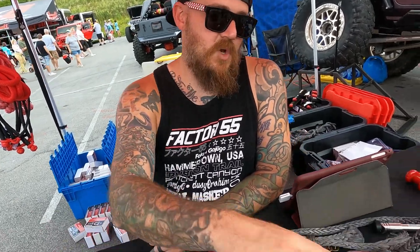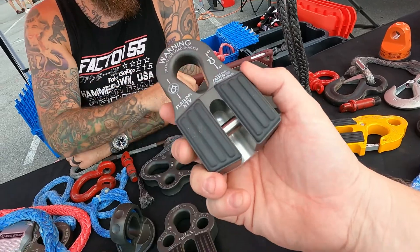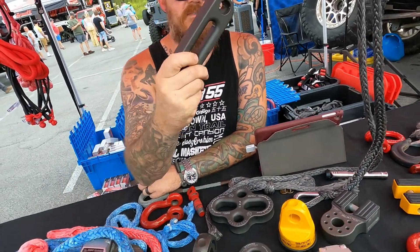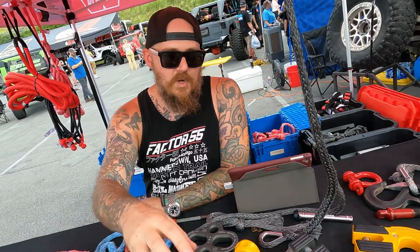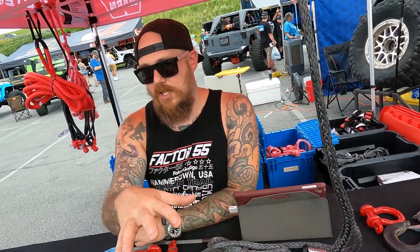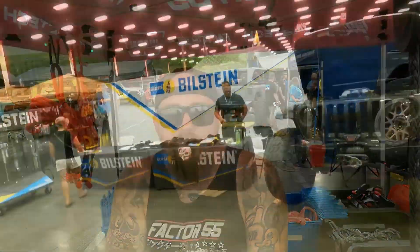A lot of people with Jeeps also have UTVs. Do you make products for UTVs? We do — we have our XTV product line. We make UTV fairleads, same mil-spec hard anodized finish as our full size ones. We do have a whole UTV product line: pulleys in a UTV size, so yeah, we cover all UTVs.